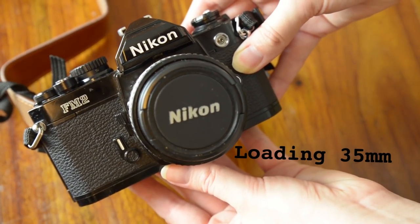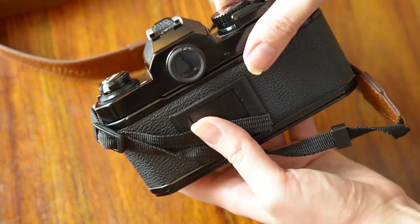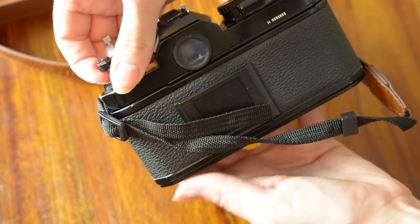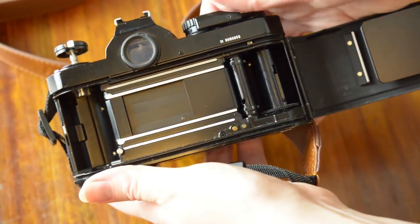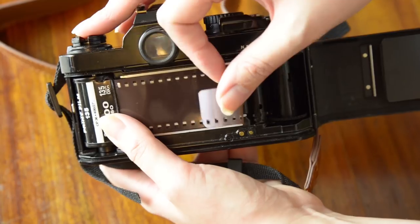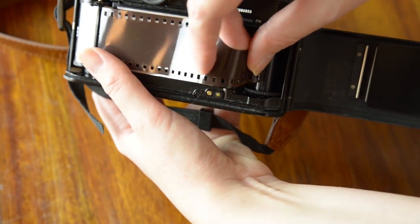Now I will show you how to load your 35mm film. First of all you need to locate the rewind knob, which will be on the top left-hand side of the camera. Pull it up and it should open up the back of the camera. This should be the same process on a typical compact camera, SLRs, and other film cameras — if you're not sure, always check the user manual. Next, place the film in the opening on the left-hand side. Push down the rewind knob so it fits onto the film. Pull the leader of the film over to the spool and insert the narrow end into the slot.